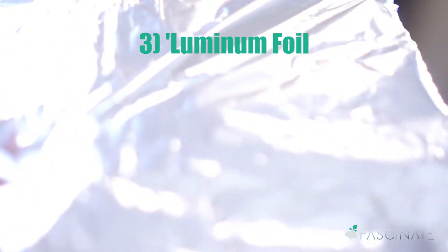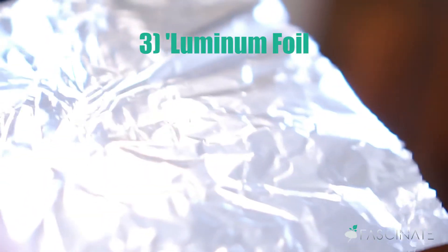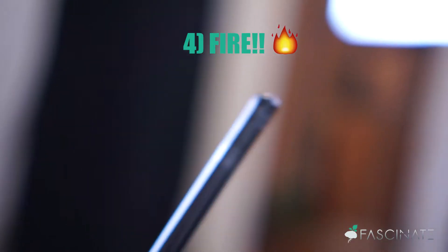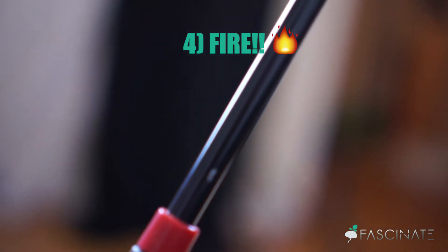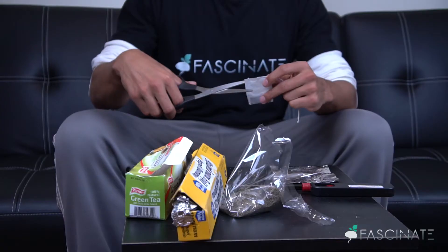And you'll need some tin foil — look at that aluminum foil, that's such a beautiful piece of aluminum foil. My favorite is fire! I love fire so much. Look at this fire, it's beautiful.